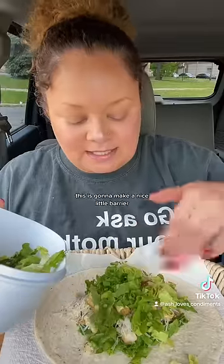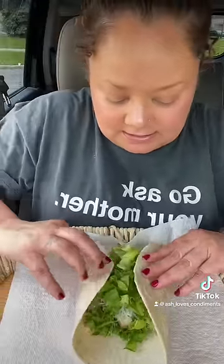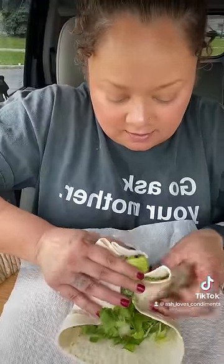Finish it with a little more greenery. This is going to make a nice little barrier so your hands don't get all wet when you go to wrap it. Got to tuck both ends, and then use your fingertips to tuck stuff in.